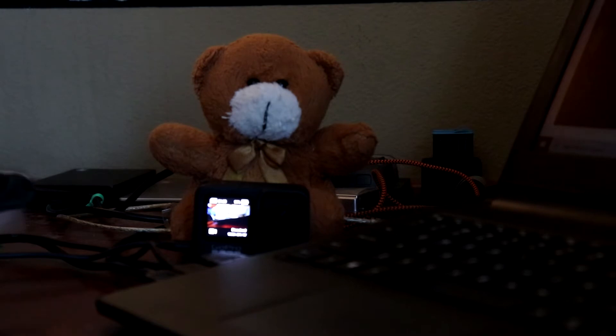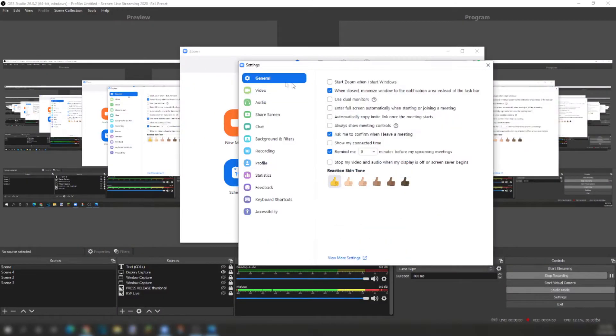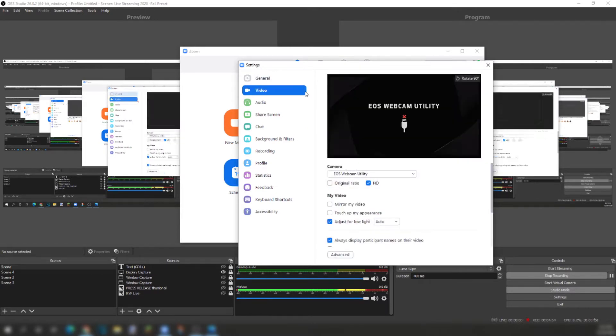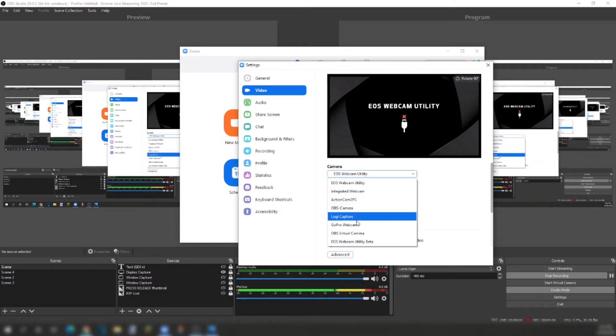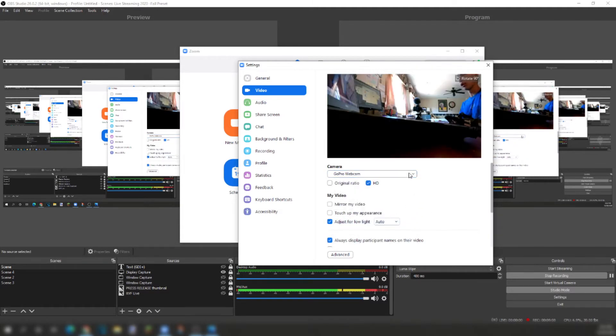While Grizzly has the GoPro, I'm going to go into the Zoom software. Right under your profile icon, click on the settings icon. Under General, click on Video and change your camera to GoPro Webcam. While it's loading — there it is, it's now active.